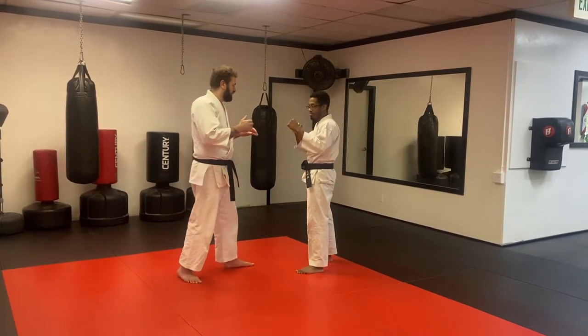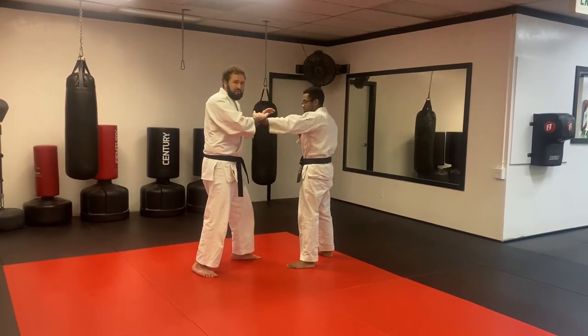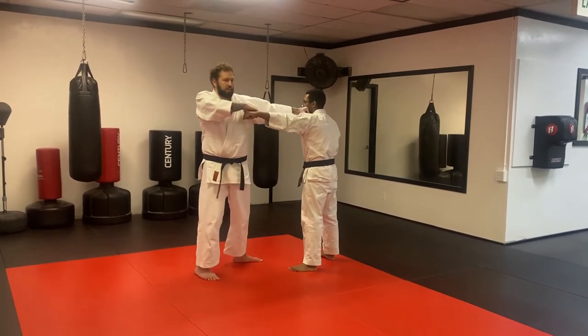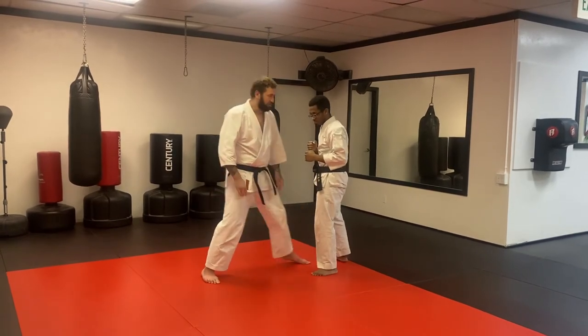We're just playing with this: if this hand is coming in for a jab, I'm going to cover it up with a parry but control it a little bit. I'm going to slide this other hand in, which could easily work as a strike. I get a parry and a strike if I want to create that space.